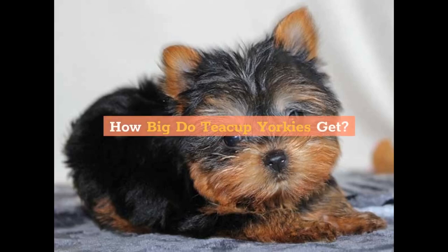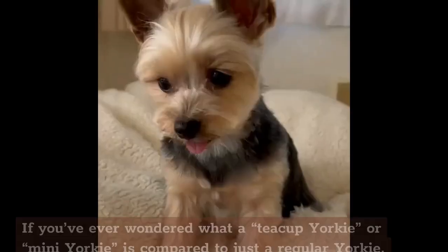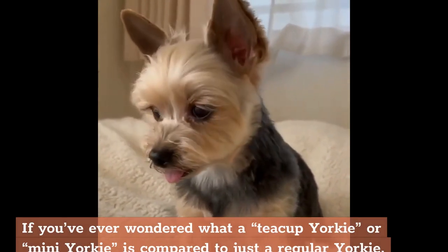How big do teacup Yorkies get? The expected size of a full-grown teacup Yorkie. If you've ever wondered what a teacup Yorkie or mini Yorkie is compared to a regular Yorkie, the main difference is the weight of the dog.